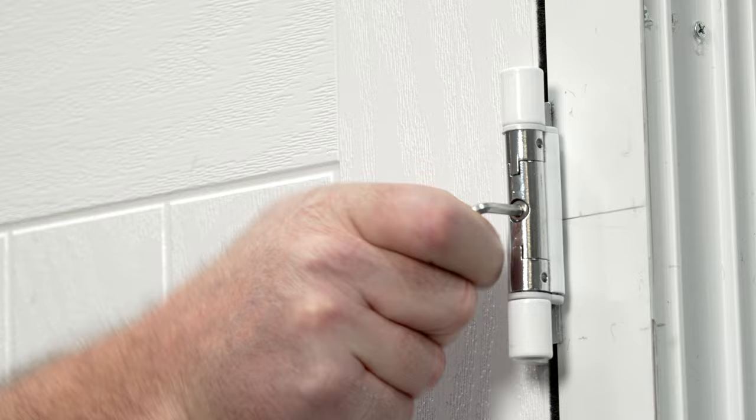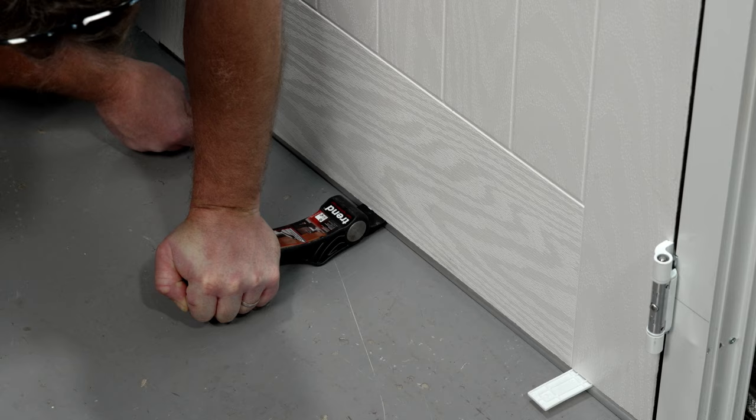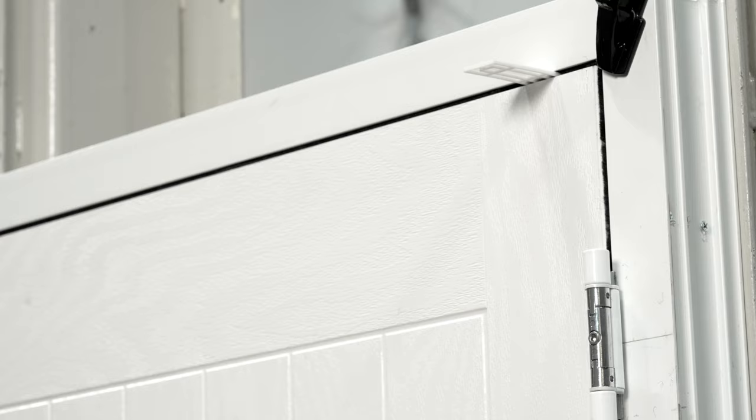Using the door lever, adjust the height of the door. This can be done by placing a packer between the door slab and the threshold. Once the required height is achieved, lateral adjustments can now be completed.